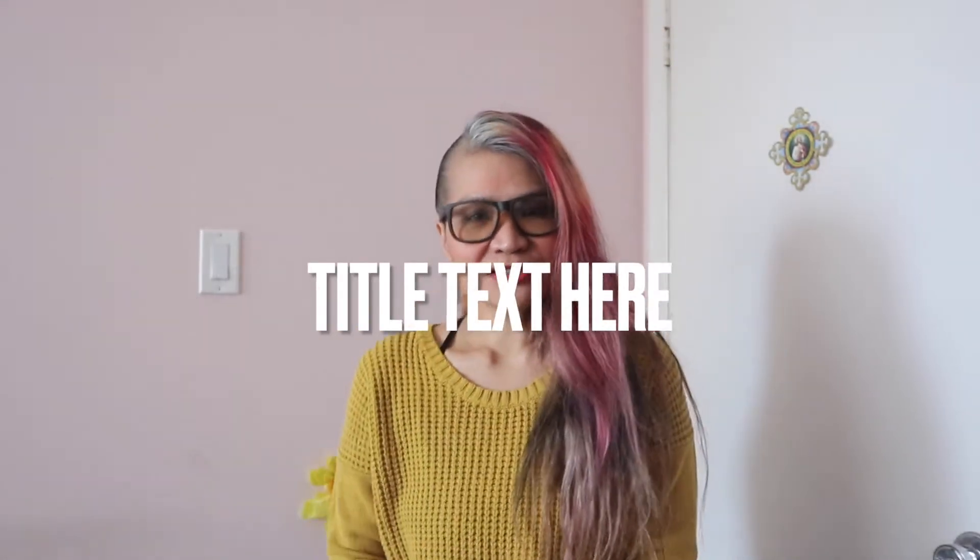Hi guys, welcome to my channel. If you're new here or a returning viewer, welcome back. Today I'm gonna be talking about figure drawing, which is a big part of atelier training. Since I'm doing an atelier at home series, I thought I'd discuss in this video what I've done in the past and what I'm currently doing, show you the resources I've used and currently using, and also some sketchbooks so you guys can see what I've done.